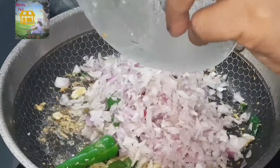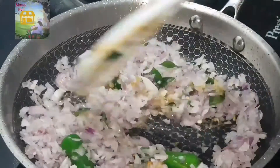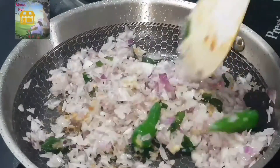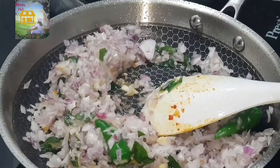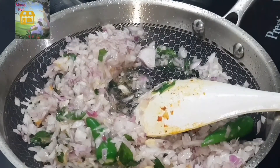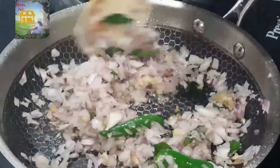I will add a little bit of salt. I will add a little more salt. I am going to put a knife in my hand. I am going to make it easy and use this as well.